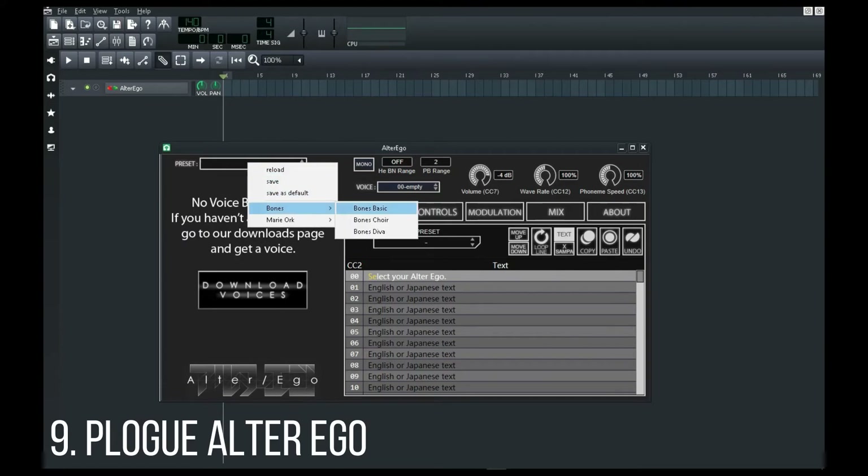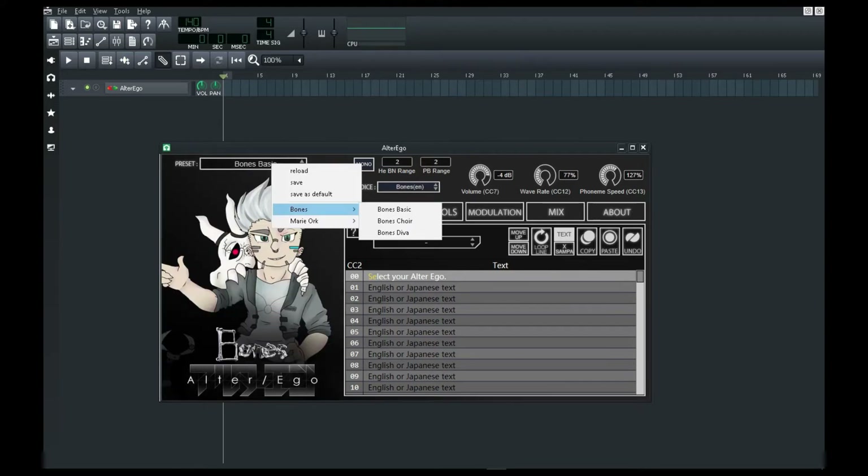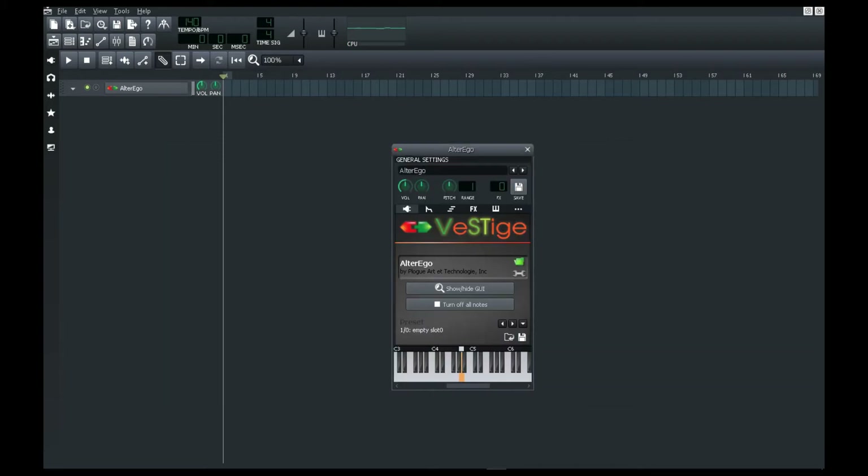The ninth is for producers who want some action with vocals. But it isn't a pro-level VST. It'll do the work if you're making a minimal track — like those who have a single chant, phrase, or sentence as the only vocals.